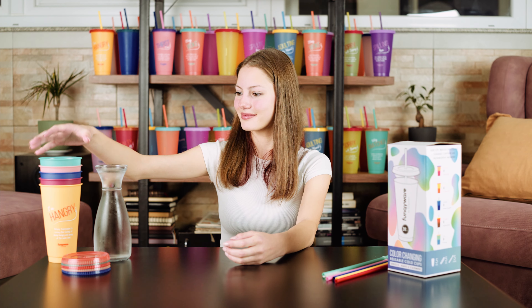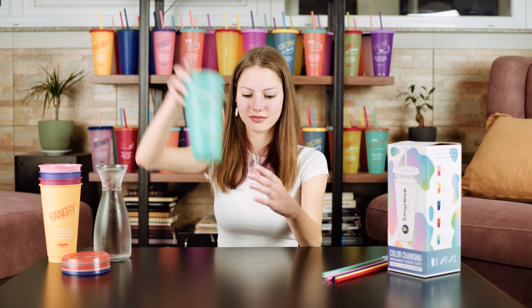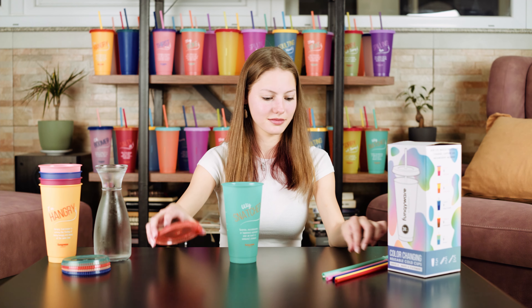Hey there! Thank you for buying Funky Wear. In this video, I would like to show you how to use your color-changing cups.